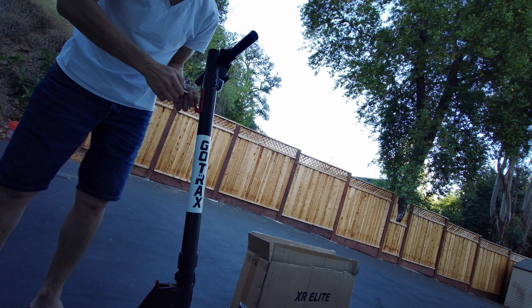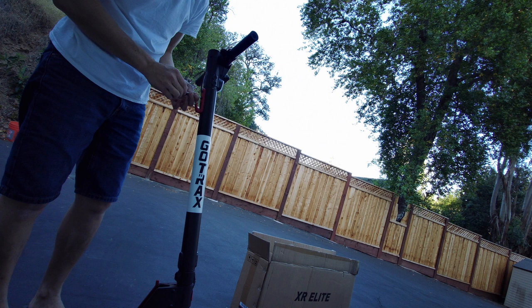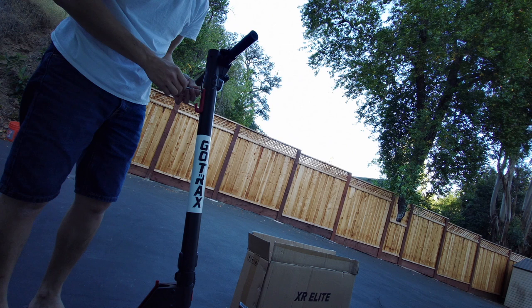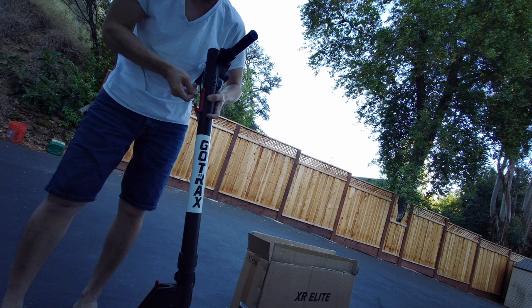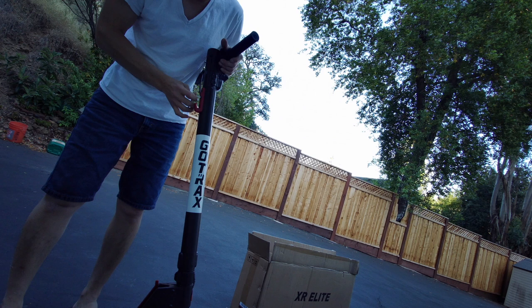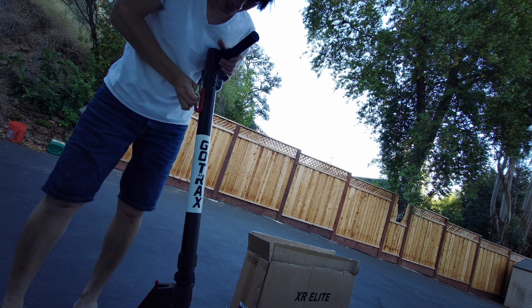So this is the XR Elite — basically the newest one. Actually they got two new ones that just came out: the XR Elite and the XR G3. The G3 is the highest model. This one cost me $300 on sale because it just came out, but the regular price is $400. Gotrax has sales all the time, so you might be able to catch it at $300 again. My regular XR I also got on sale for $250 — I think the regular price on that is $300.